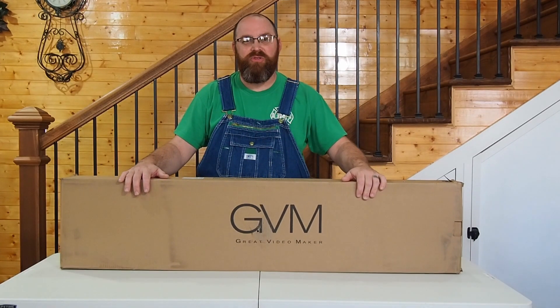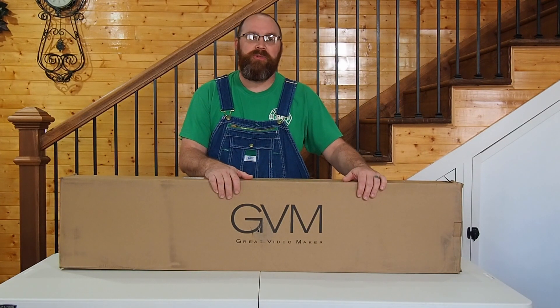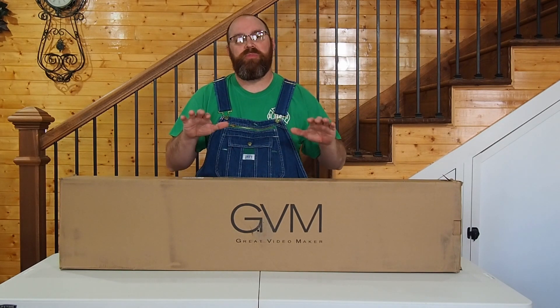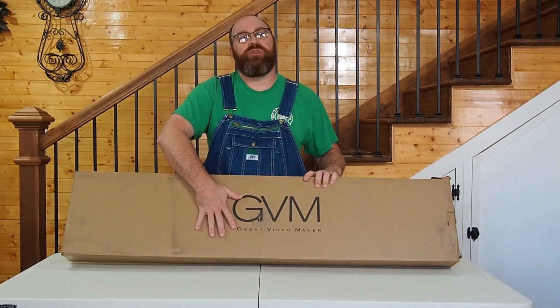Today's a happy day in the household. We did research on camera sliders, looked at tons of them, and finally settled on and purchased a GVM slider.